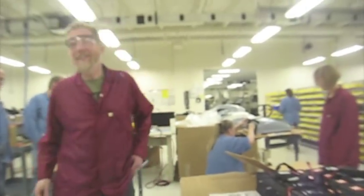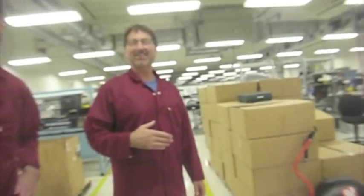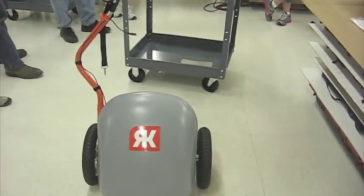Nice to meet you. My name is Court. This is so cool to see. Their hands are going to be the ones doing the creation — actually making these things. It looks like you guys are doing a great job. I got a chance to ride with one and it was a ton of fun.